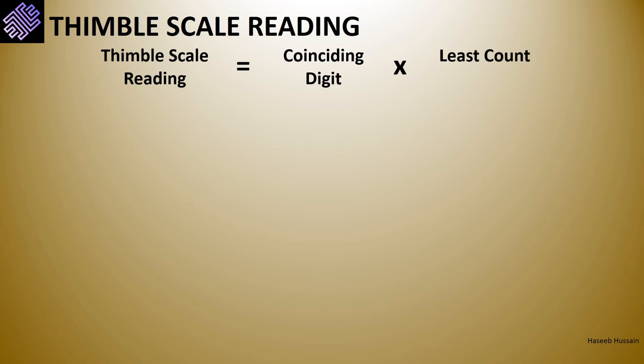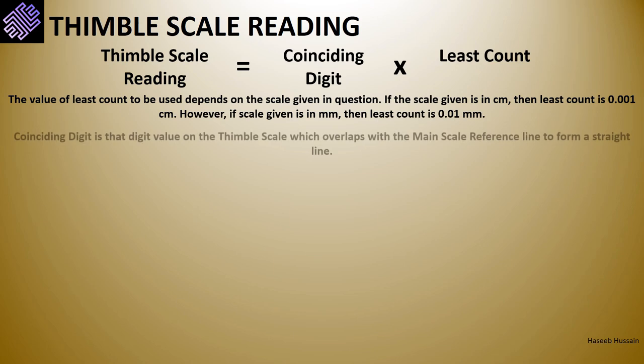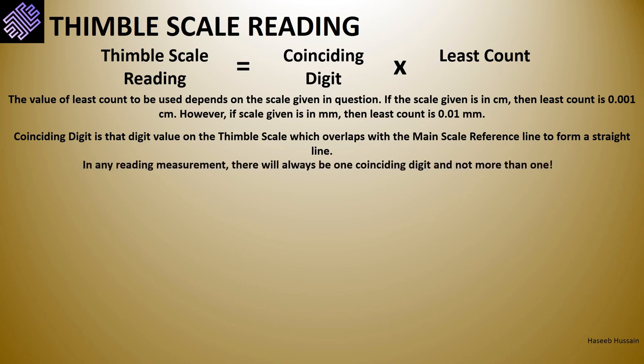The formula for calculating the thimble scale reading is: coinciding digit multiplied by the least count. The least count is the minimum value of length determinable by the instrument; for a micrometer screw gauge it is 0.01 millimeter or 0.001 centimeter, depending on the scale marked on the sleeve. The coinciding digit is that digit on the thimble scale that clearly overlaps with the main scale axis (reference) line, forming a straight line with it. There will always be exactly one coinciding digit in any measurement.